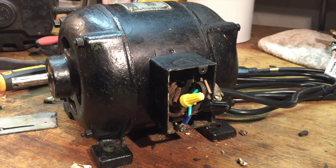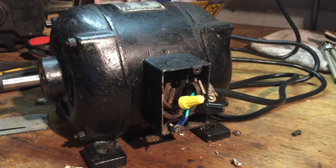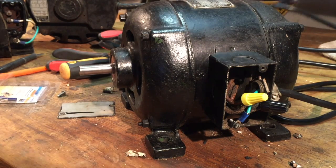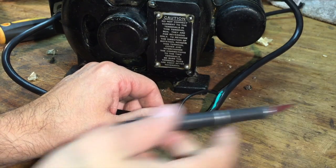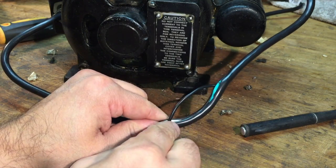Let's do a test and see if this motor works, or I'm gonna have to grab my flashlight. All right, here we go — three, two, one. She is working!